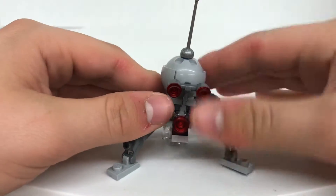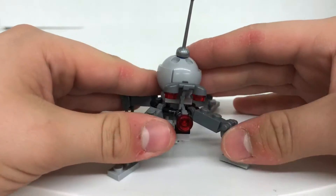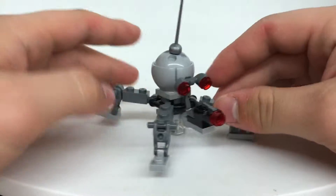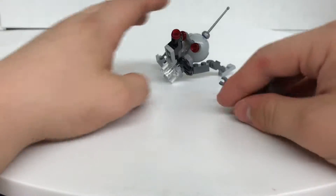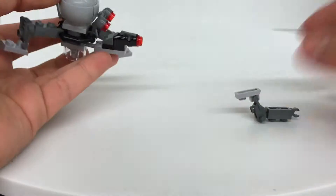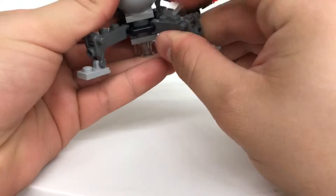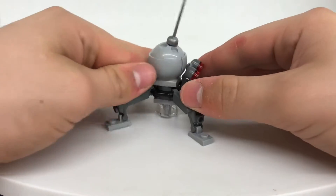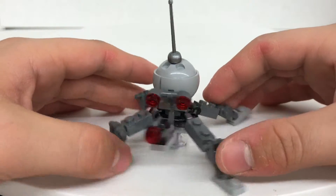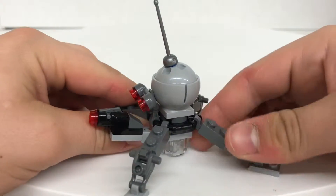We have our Dwarf Spider Droid. This has got to be the ugliest build and the hardest to stand up build I have ever seen in a Lego set. I can't do this — the legs pop off too easily. I have one of these from the 2013 Homing Spider Droid, and that one was even easier to pose than this one. This is so darn bad.